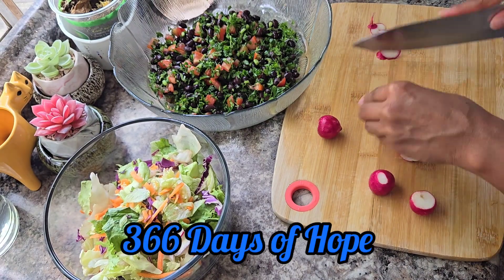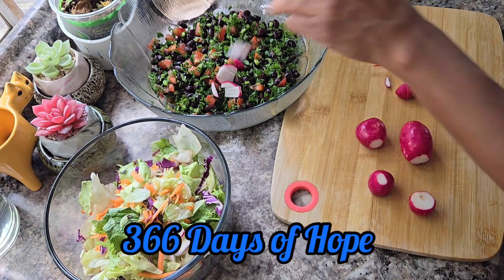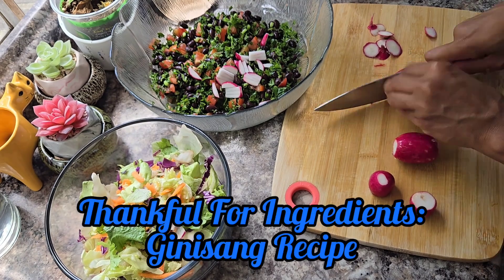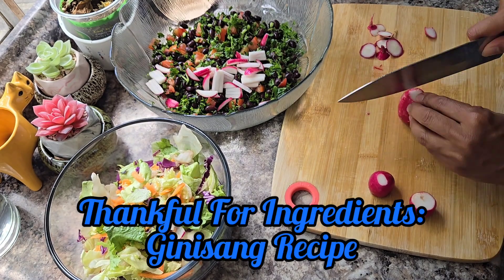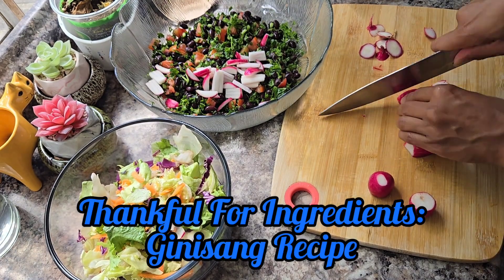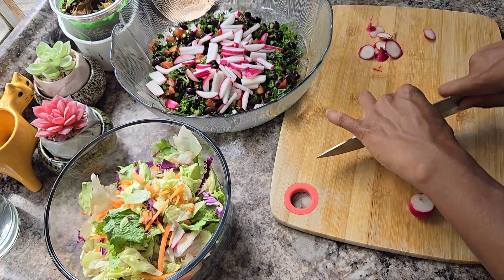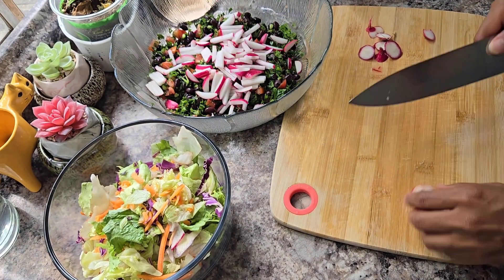Hello everyone and welcome back to 366 Days of Hope. My name is Pearl and I'm here to share our next video, which is on the theme of Thanksgiving — thankful for all the ingredients that we have to make delicious food. Today I'll be sharing a video on how to make guinea-sang. So let's go ahead and hop to it.